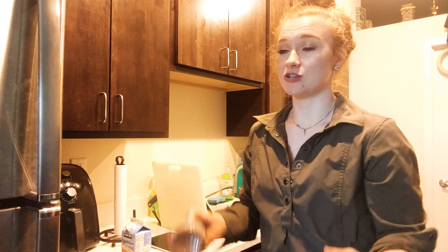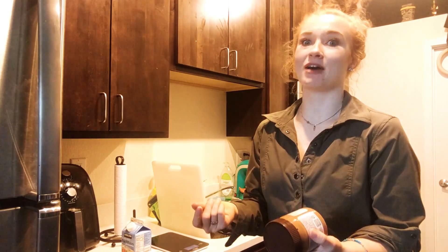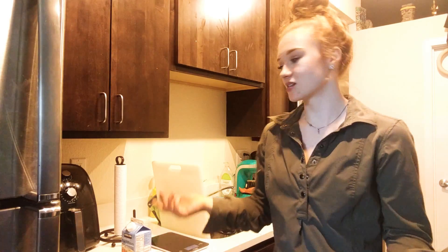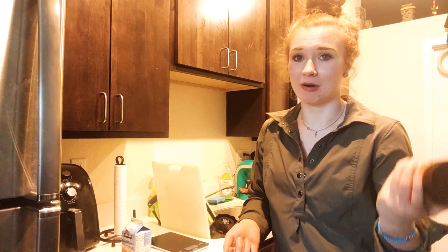You don't have to cook it perfectly — once you do something and try it, you can test it and see what it needs, or test it again to see if it could be better. Progress over perfection is the way to do it, not just in cooking but in life as well. I'm not going to be able to write down an absolutely perfect recipe if I've never made the food before, so I try it, see if it's good, see what could be better — it's about trial and error.